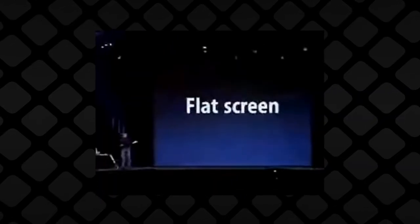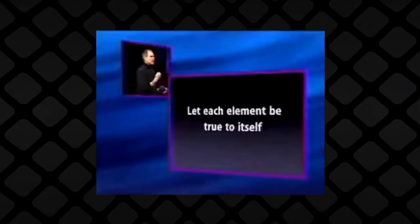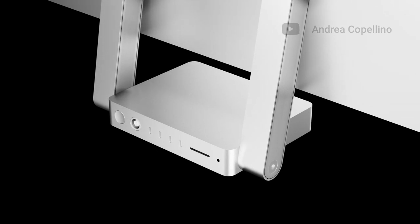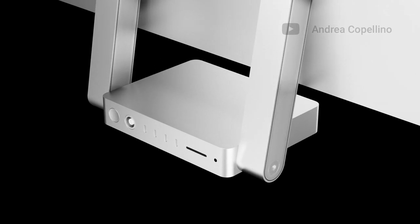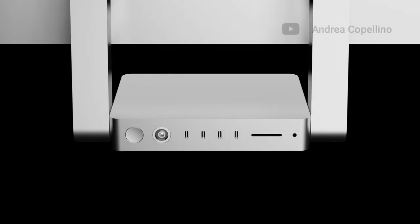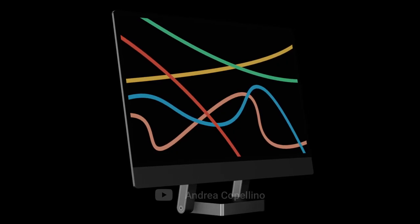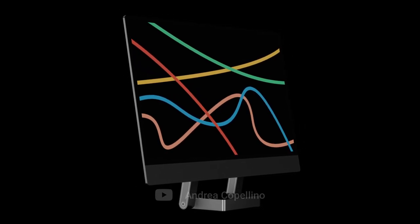This was the first iMac to have a flat screen, and they wanted to emphasize this aspect. After all, what's the point of a flat screen if you have to put all the hardware behind it? In my concept, the real computer, alongside all the ports, are contained inside of this tiny box, so that the screen can really feel impossibly thin. On the topic of ports, I think this solution may actually be better for cable management as well.